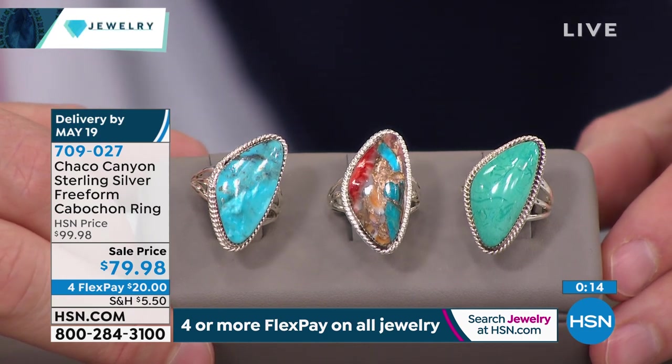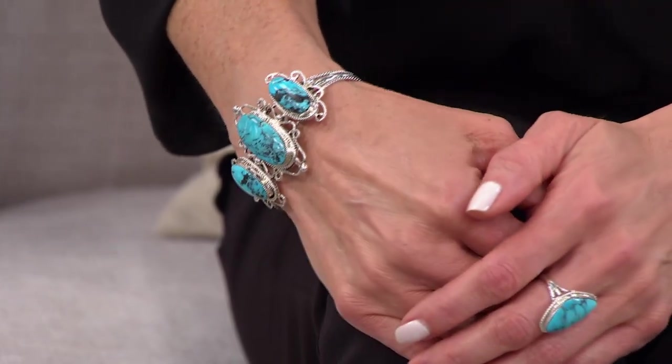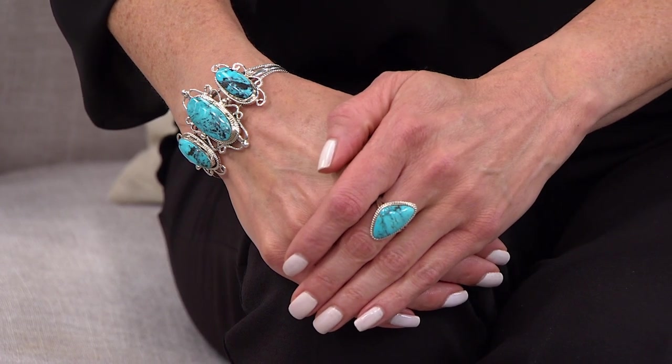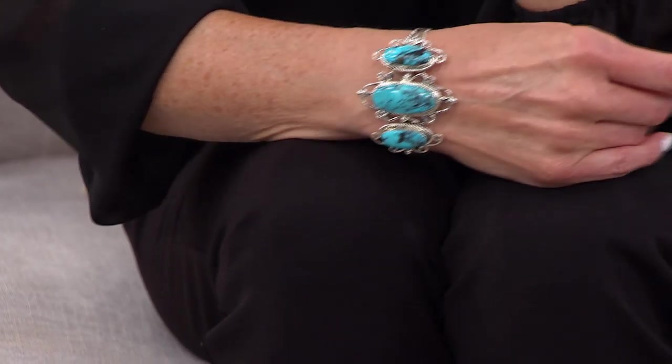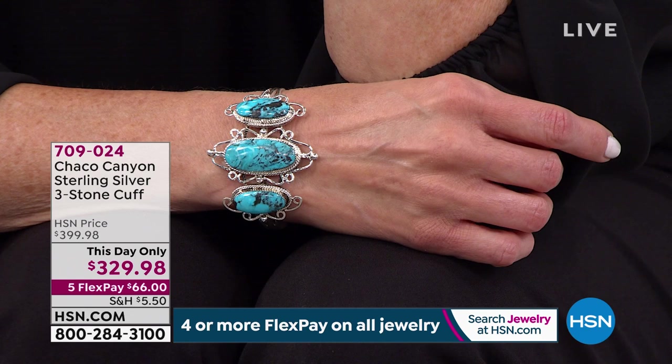The Chaco Canyon line is something special — discover it on hsn.com. For everybody that appreciates bigger, bolder statement gallery pieces, this next one is really designed with you in mind: it is a cuff of all cuffs. Three beautiful, really gorgeous big, bold pieces of turquoise in varying sizes — a 30 by 15 millimeter in the middle and two 22 by 10 millimeters. Our HSN pricing is basically $400 — and remember, the appraised value is even higher than that. Beautiful sterling silver workmanship, and you can cinch it to fit your wrist. Two options: classic turquoise Kingman and shell.